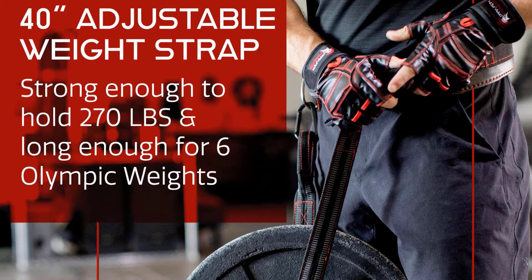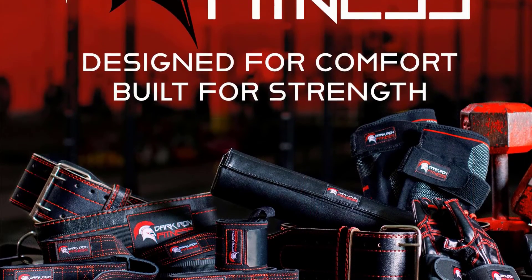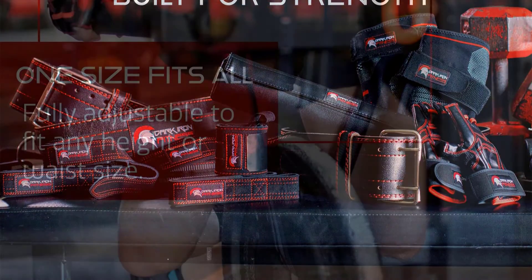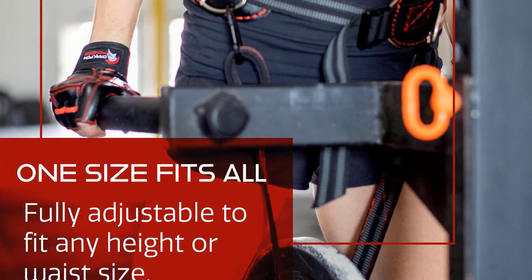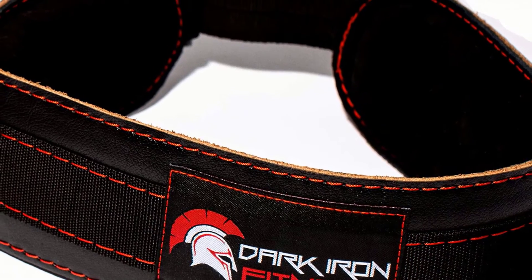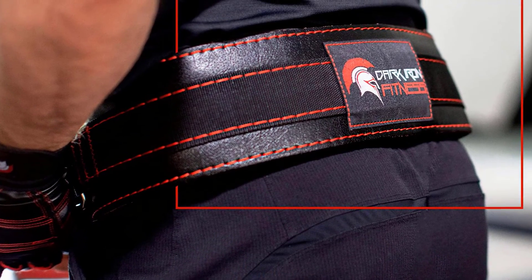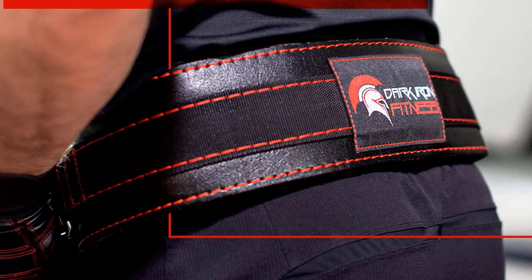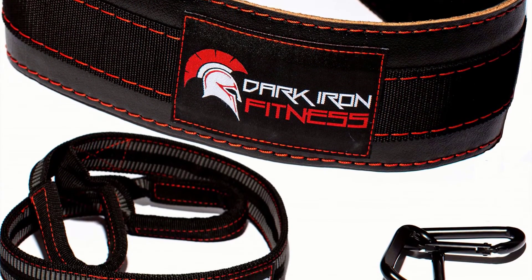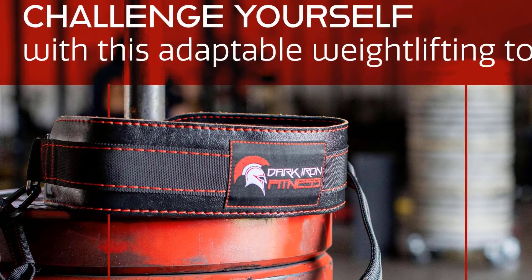While wearing the belt, you can comfortably carry over 270 pounds of weight — that's over six Olympic plates. Even while carrying weight, the belt will not slide from your waist. The metal buckle and adjustment strap fit all weight sizes. The Dark Iron Fitness leather weight belt will give you the highest level of satisfaction. Advantages: premium reinforced 100% genuine real leather, and with the belt you can carry over 270 pounds.